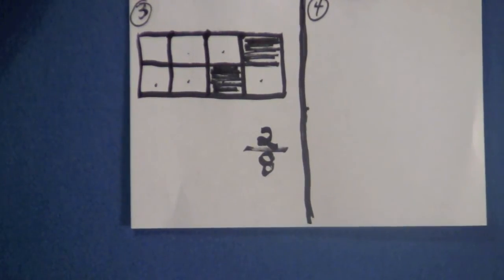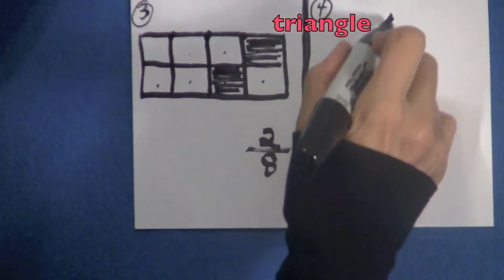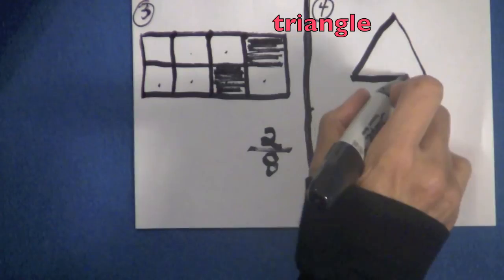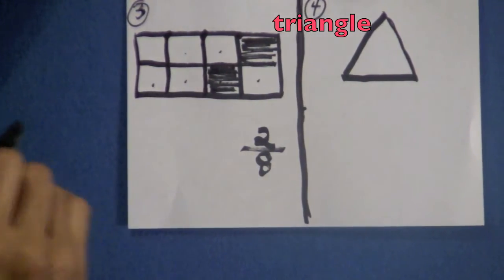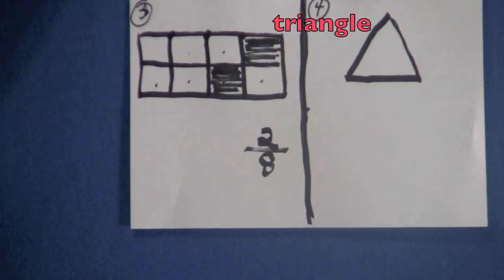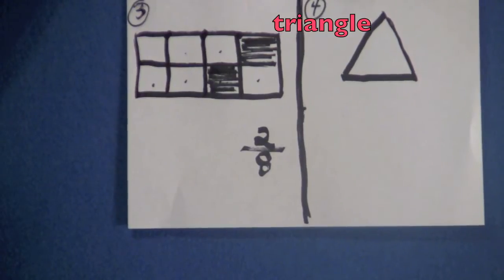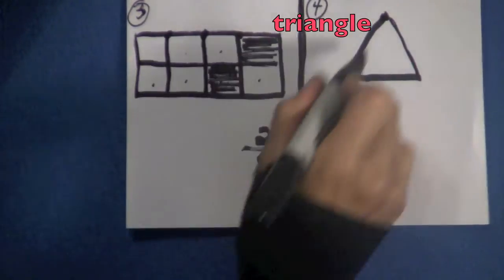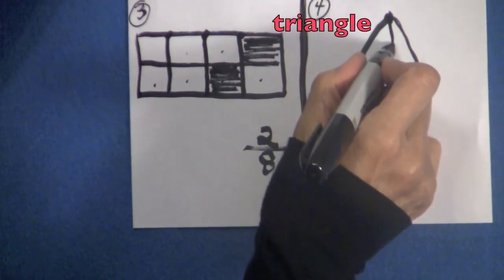Over here now in box four we are going to draw a triangle. Try to get all three sides about the same length — a triangle has three sides. And I know it's hard because we don't have a ruler but do the best you can. Remember to have fun while you're drawing because if you're having fun you are learning and going to retain all this. Put your pencil right at the very top and we're going to come straight down and divide this triangle.